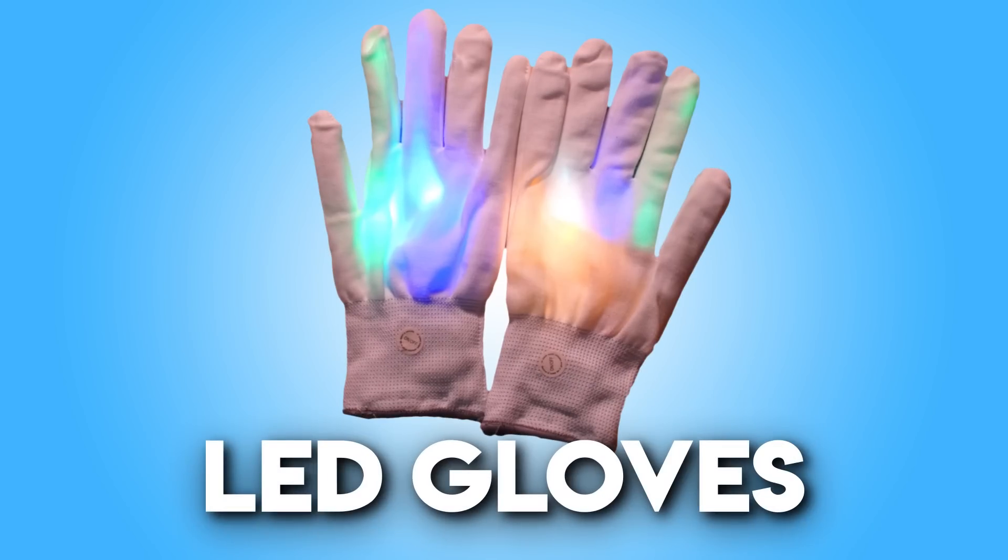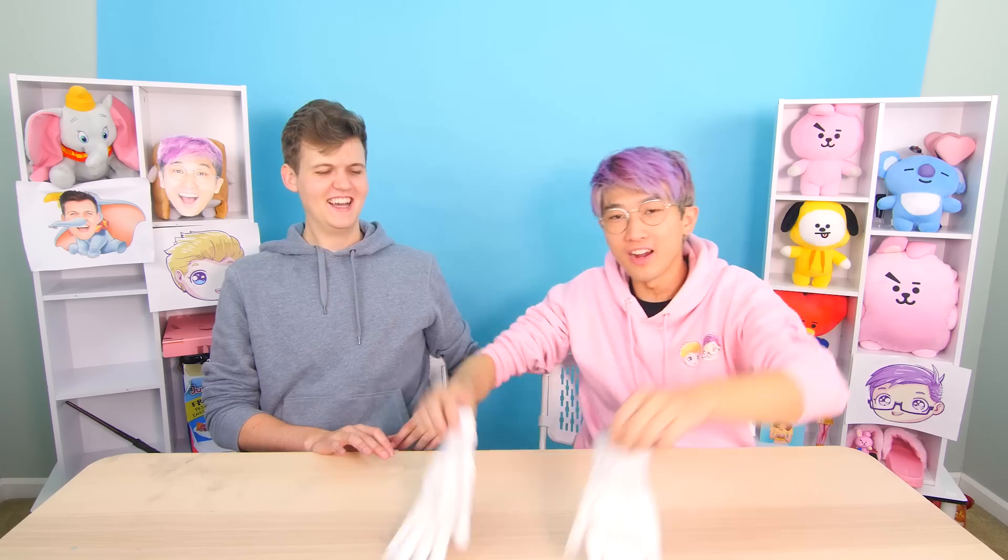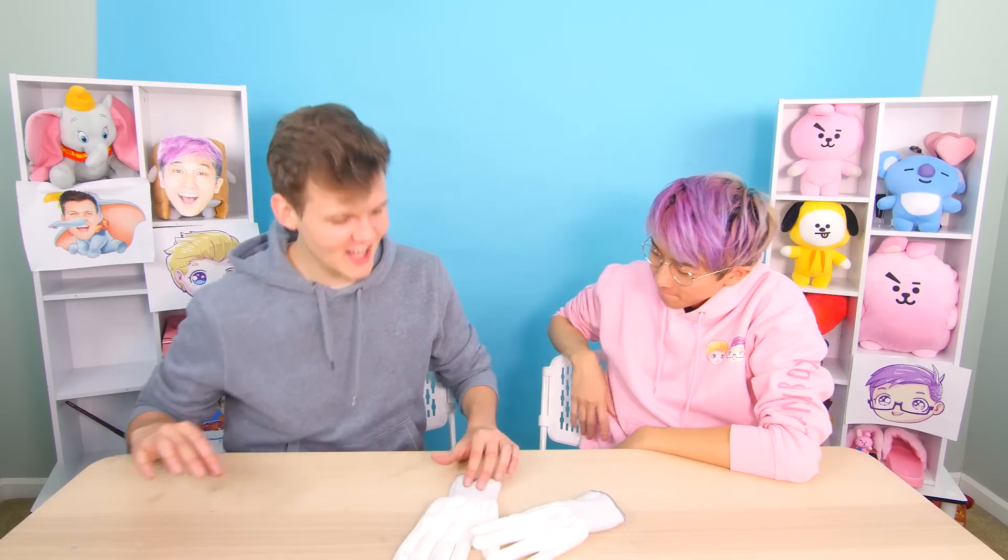Justin locks in $10 and we move on to the next product: LED gloves. You bought gardening gloves, Adam? No — these are gloves that light up in colors of the rainbow! Let me show you.